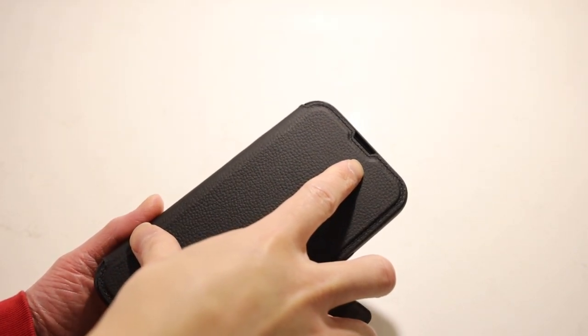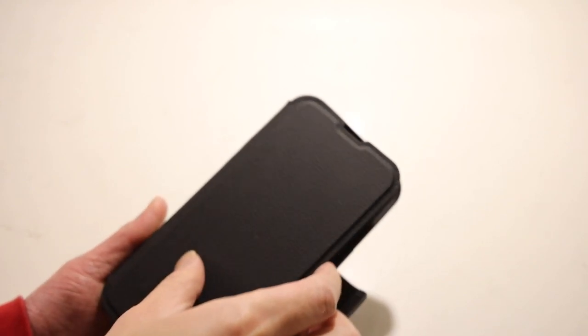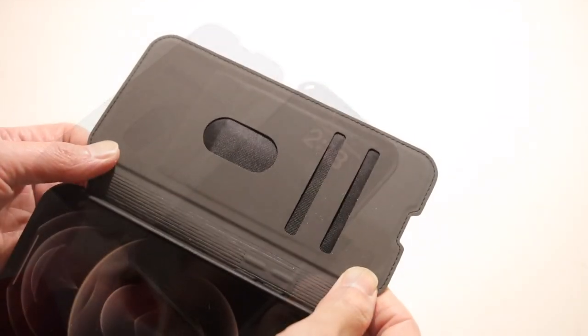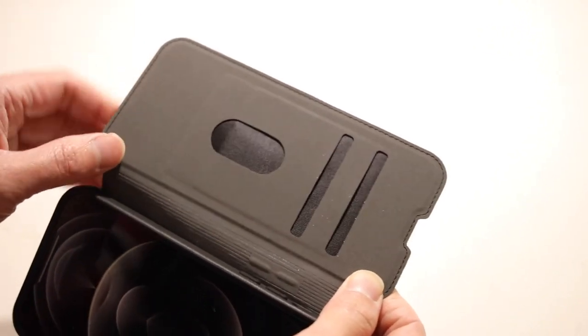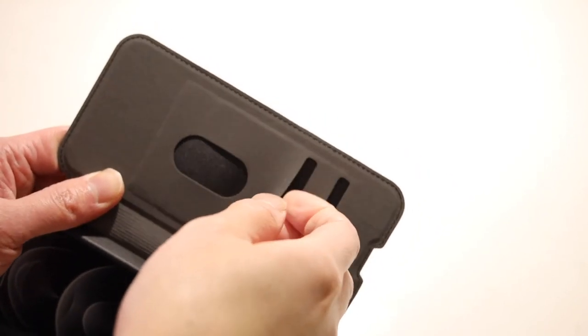On the top of the flap, there is a little cutout for the earphones so that you can still answer and make calls without having to open the flap. On the inside of the flap, we do have a grayish microfiber-lined interior along with two card slots for quick access cards.